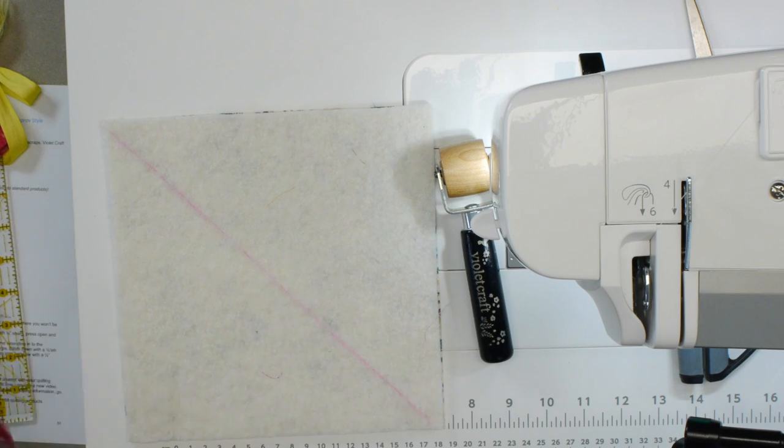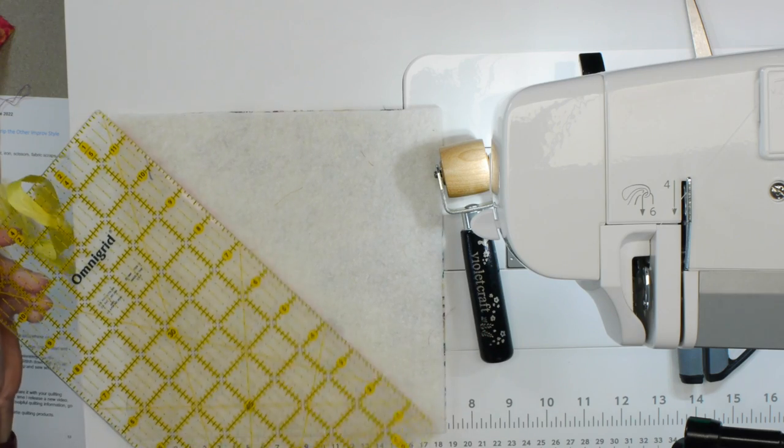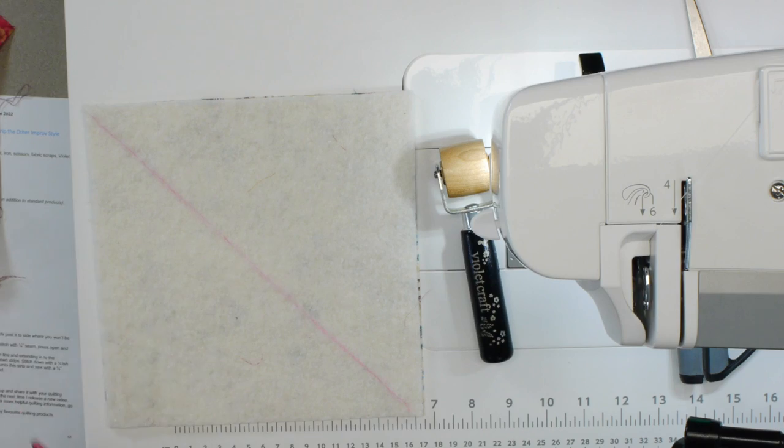This one is nine and a half inches and you'll notice I've got a line across here. I used a friction pen and drew a line — this is just a reference line. I've drawn it across on the diagonal on the batting and we're going to use that for reference as we put our strips down.